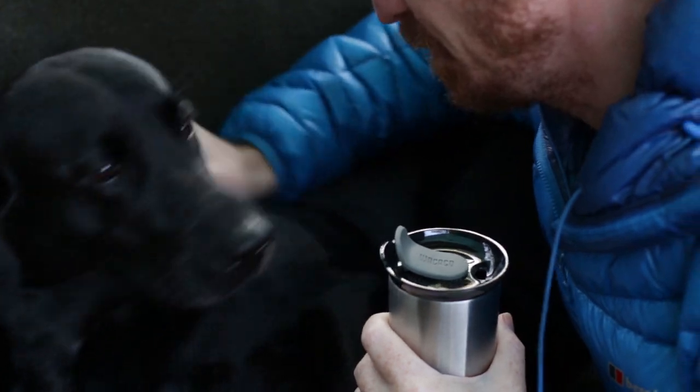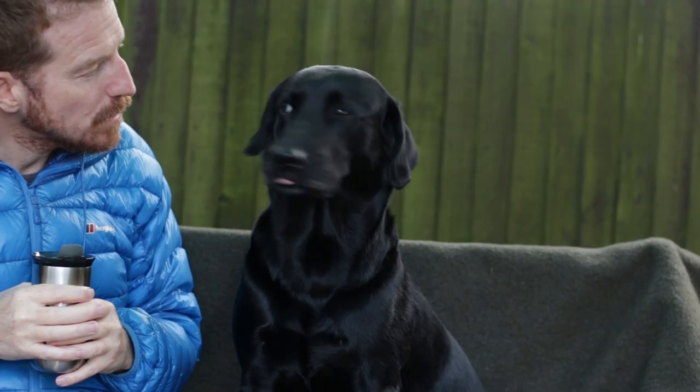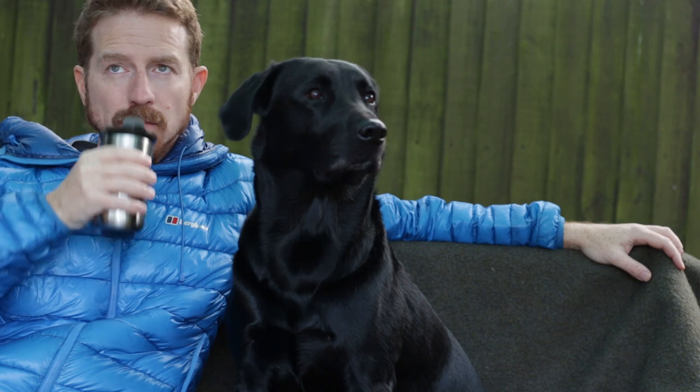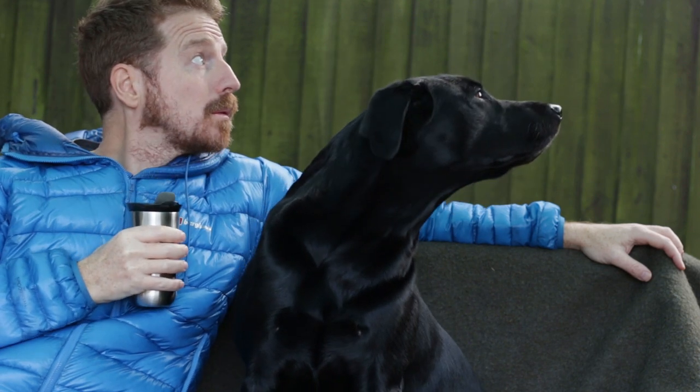I love drinking coffee outdoors, even if it's just in the garden. It's so nice to sit down in the morning, watch the sunrise, and listen to the birds in the trees. Bax loves it too.